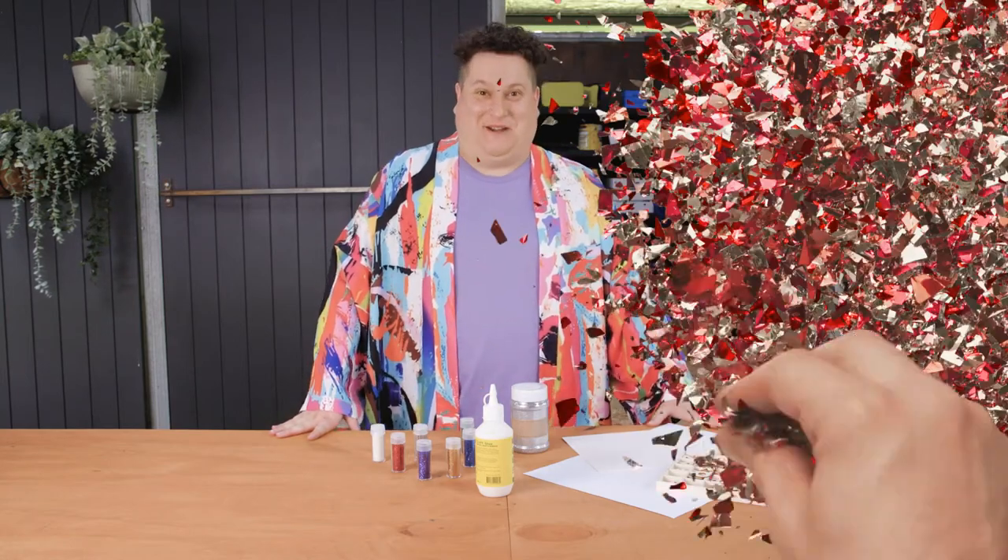Hi, I'm Russell. I'm one of the makers from Making It Australia. Sick of wasting glitter on your art projects? I've got the tip for you.